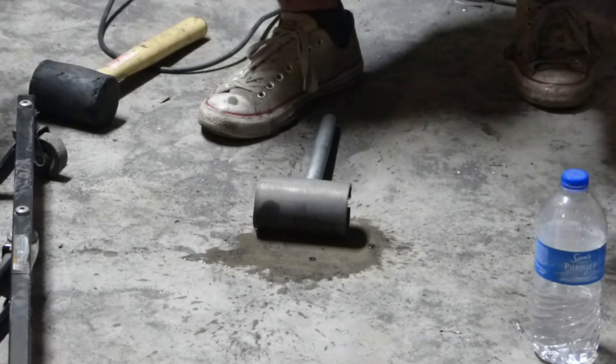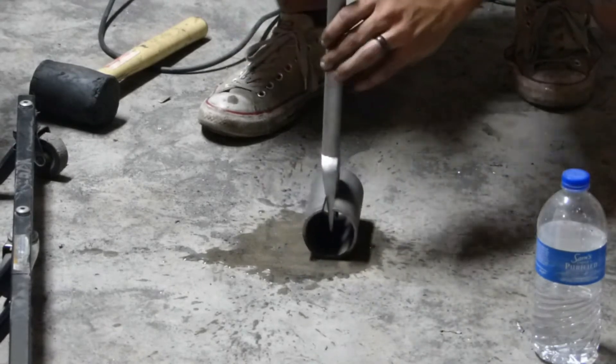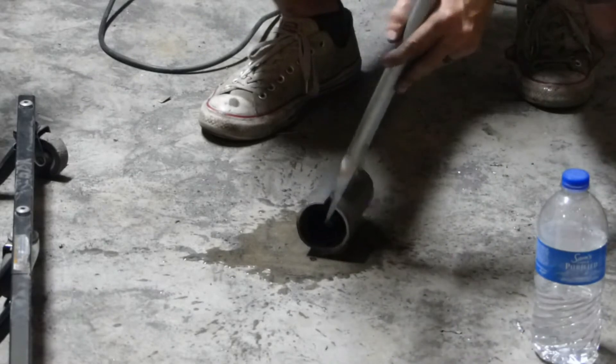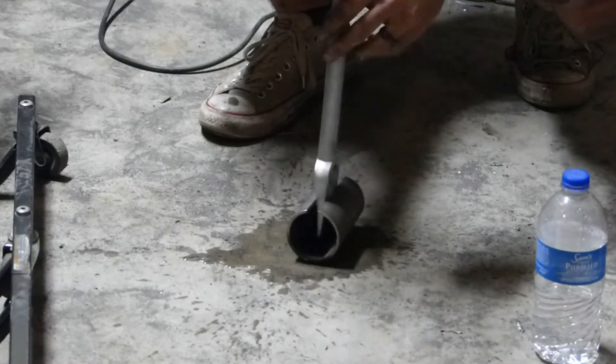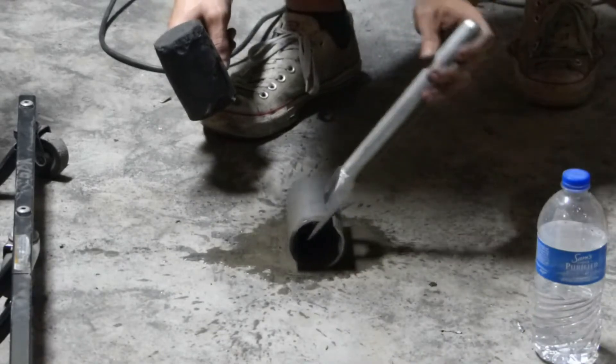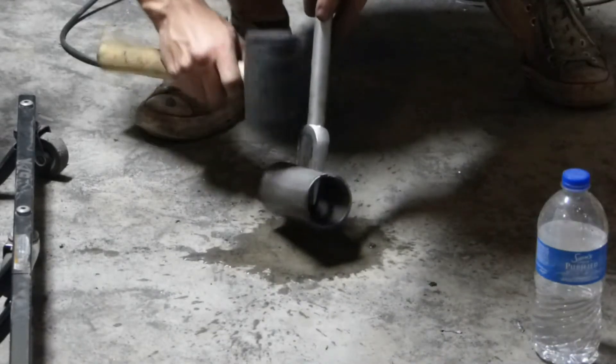We went ahead and cut a separation, hit our pickle fork inside, which opened it up. Then we torched and quenched the outside. We need to smack that off.